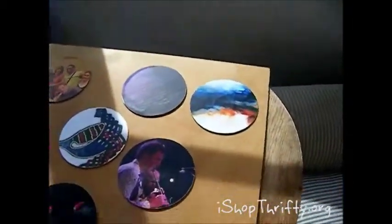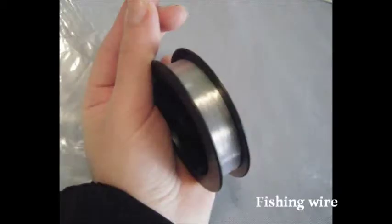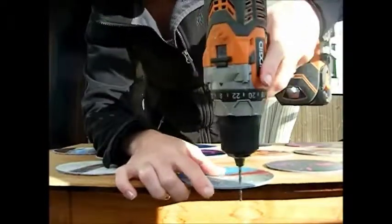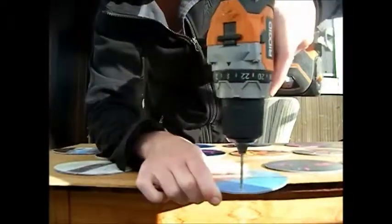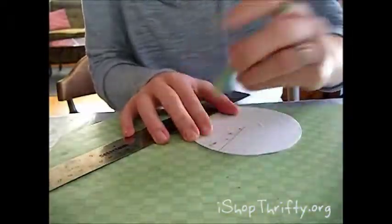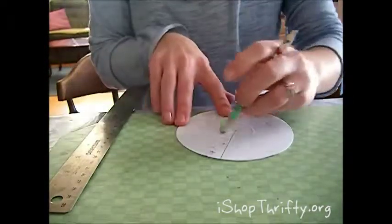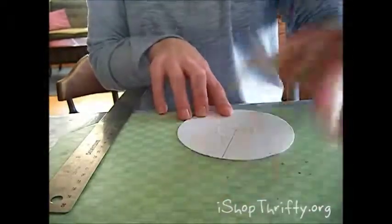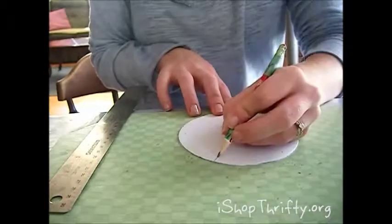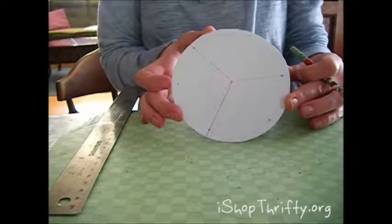Now you're ready to assemble your mobile. Next we are going to need a drill with a small bit, fishing wire, and beads. You're going to mark the top and bottom of each CD and drill a hole where you've marked it. The smaller the bit size, the smaller the hole is going to be. For your anchor CD, you're going to want to mark three even sides — mark in the middle of each side — so you're going to have six holes in your anchor CD: three holes that will hold the pieces to the mobile and three that will hold the strings that hang the mobile.